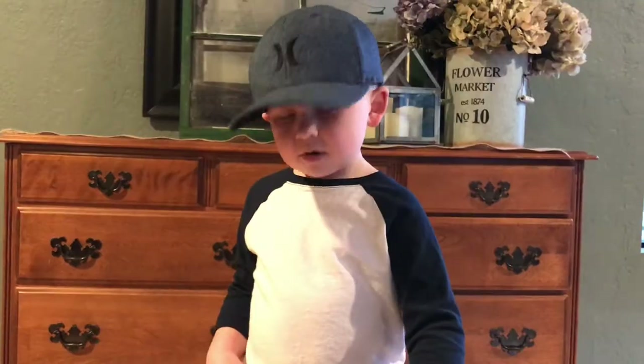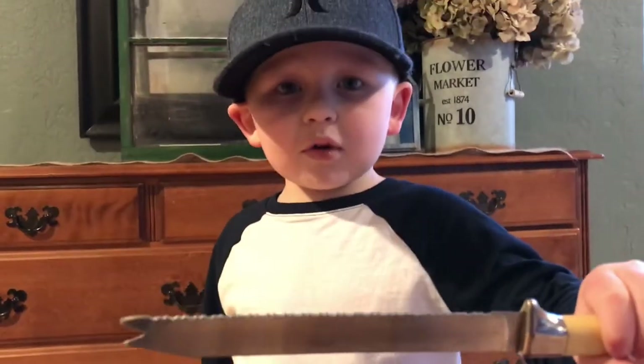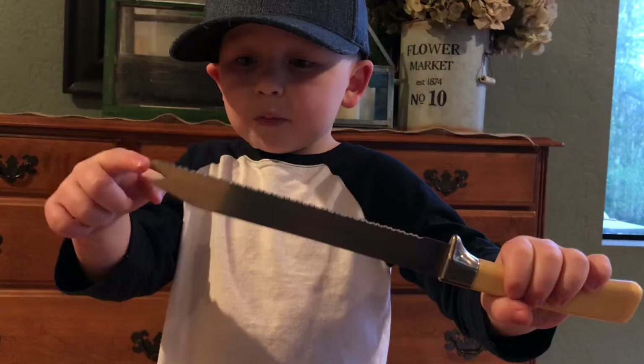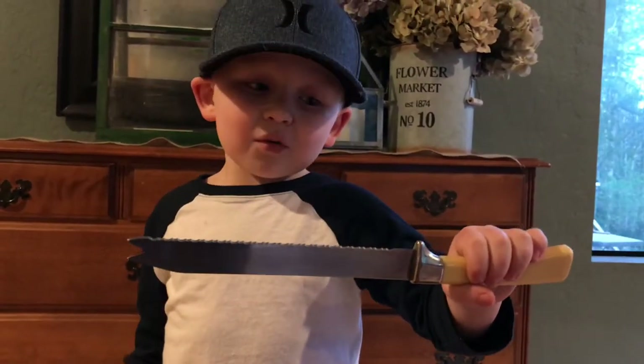They have triangular serrated teeth. I'm going to tell you about their teeth, but hold on — my mom says I have to be really careful with this serrated knife. You want to know what serrated means? It's just like this knife. See that part? And that part? That's what serrated means.